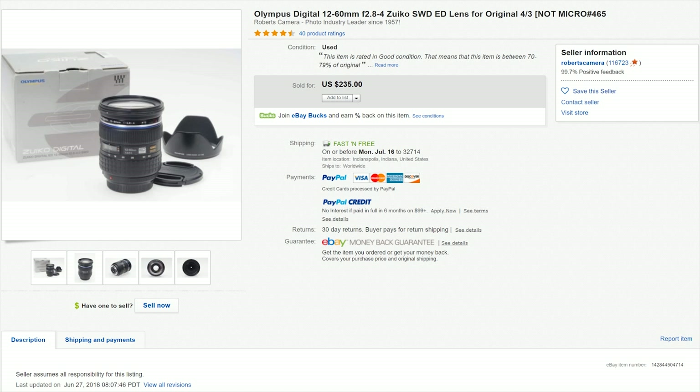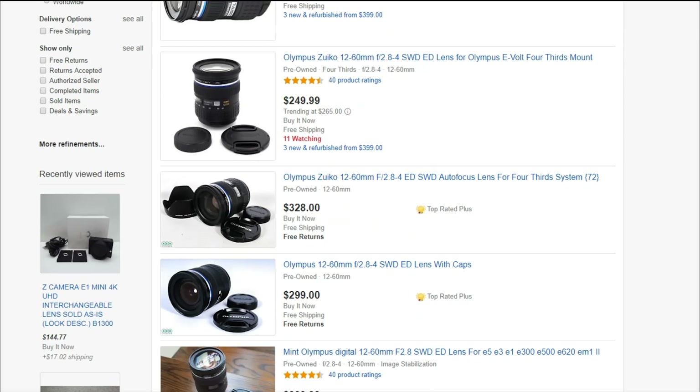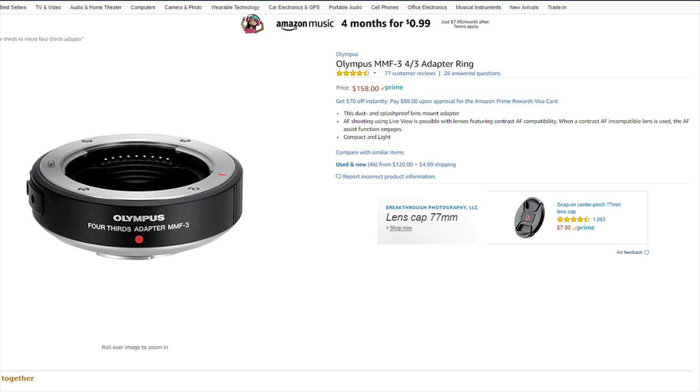I bought this copy of the Olympus 12 to 60 on eBay for around $220. I've seen it sold as low as $200 for a used copy and as high as $700 to $800 brand new in the box. The adapter I bought is a $60 one from Movo that supports autofocus and has decent reviews on Amazon. The official Olympus adapter for four-thirds to micro four-thirds retails for around $130 new.